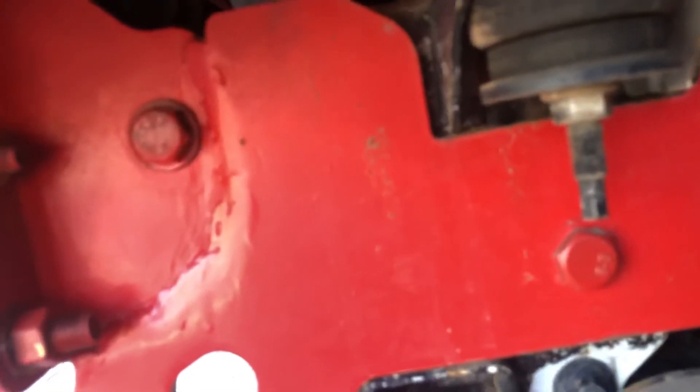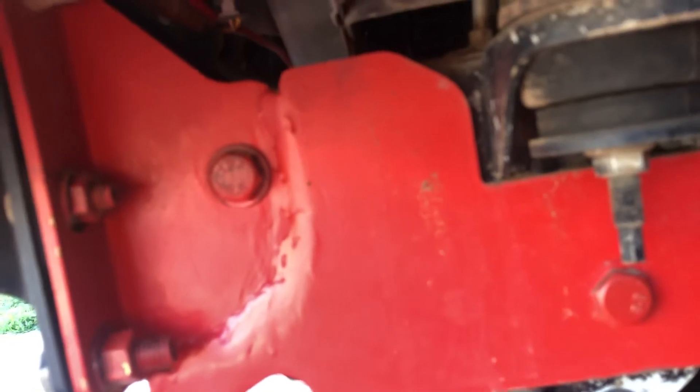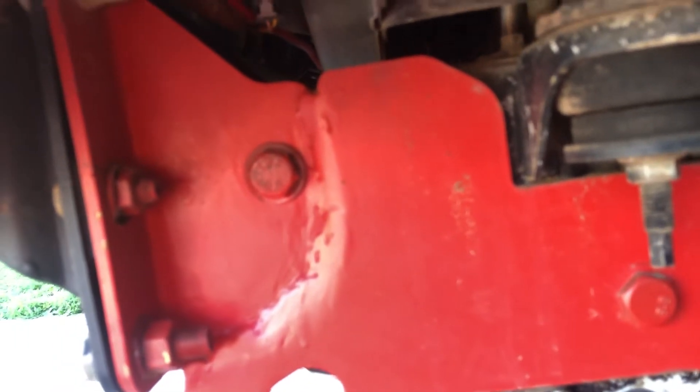It's quite straightforward if you make a template that matches in with the holes, and then get somebody to cut up some Bisalloy steel and they work a treat.